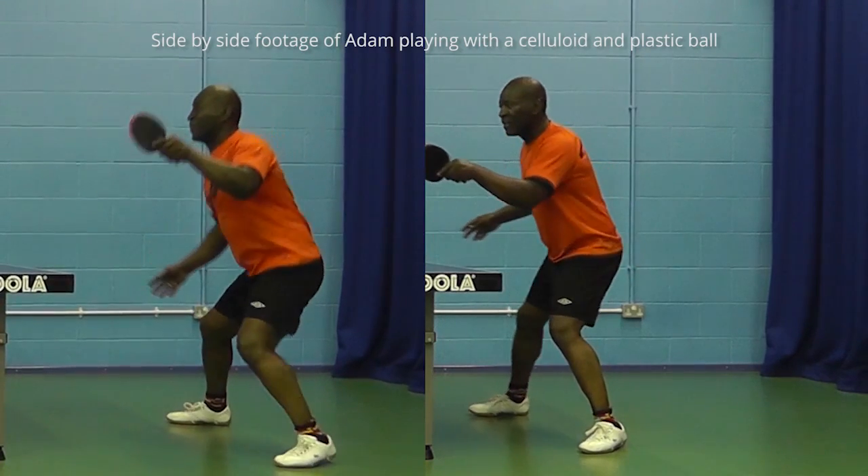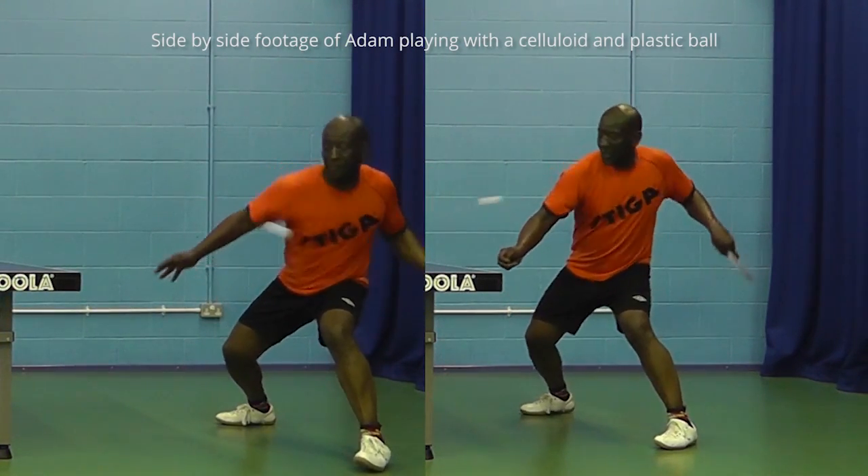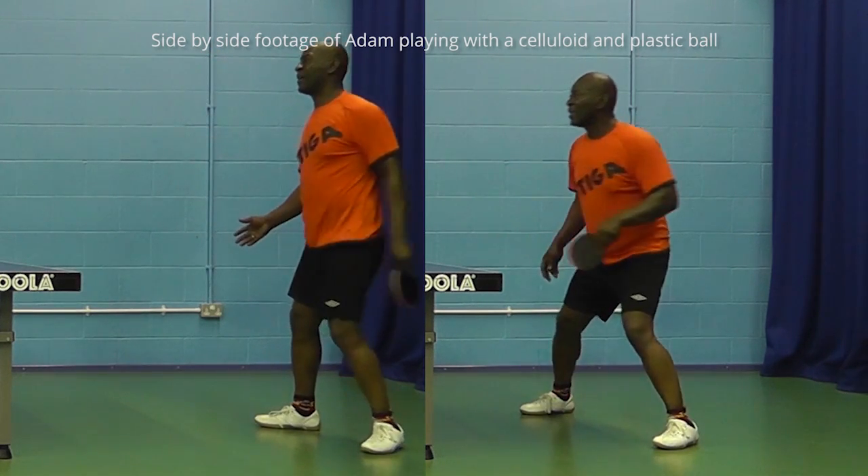Now it's important to note two things. Firstly, I'm not going to try and analyse Adam and Kieran's technique — saying what they do right and wrong — that is not the point of this video. What's important is to see if their technique changed at all between using Dula's Super P40 Plus plastic ball and their Super 40 celluloid ball. Secondly, we're only considering topspin drive and loop, and blocking. To consider more playing styles and different shots — backhand drive, backhand loop, push etc. — would simply have taken too long.